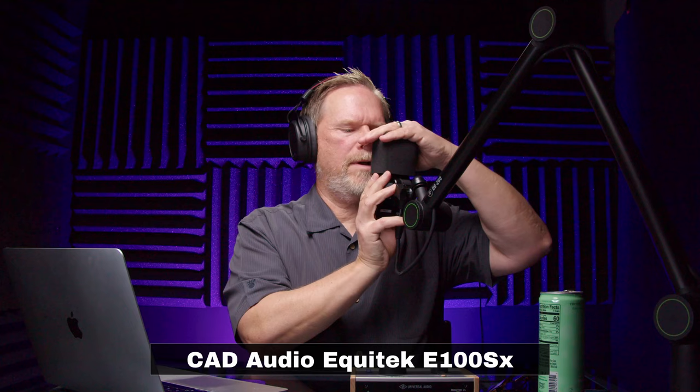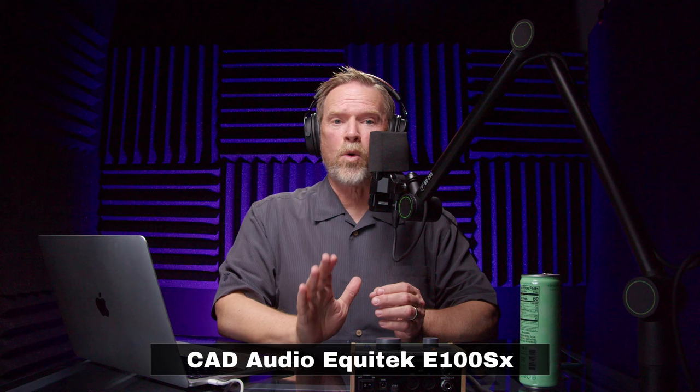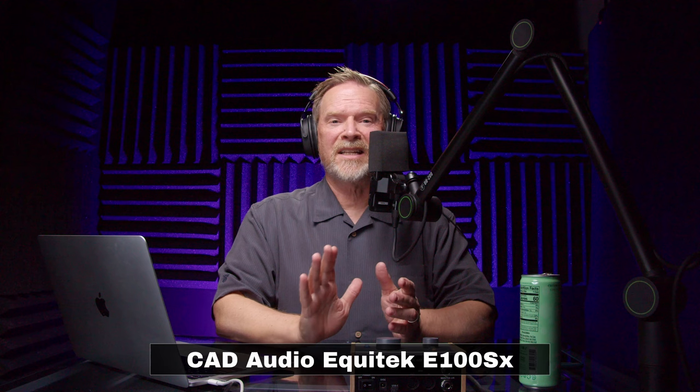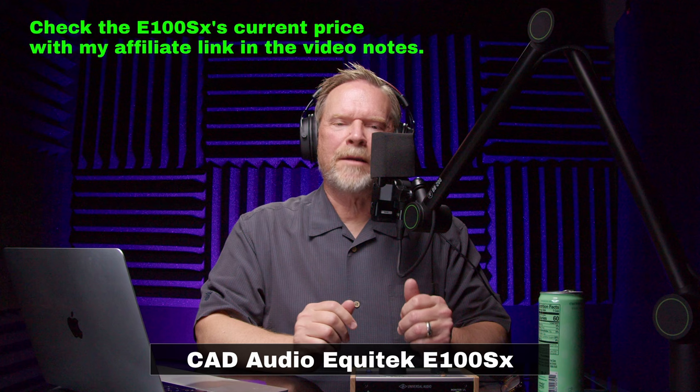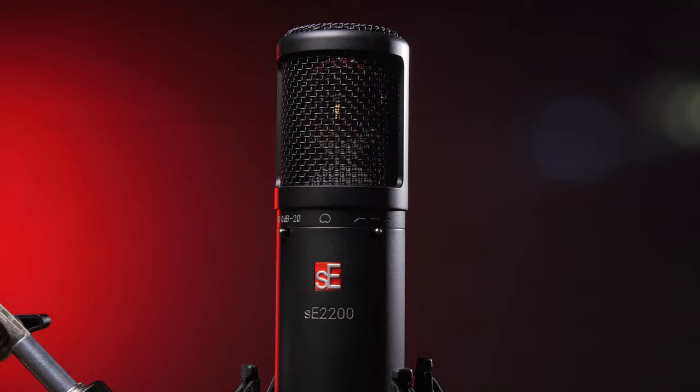In terms of self noise, this microphone is rated at 9.5 dBA — really, really quiet. The quietest commercially sold microphone is around 5 dB, so 9.5 is impressive — that gets an A. It does have two switches with one setting each — I'll give that a B as well.